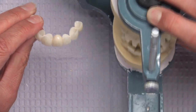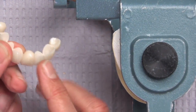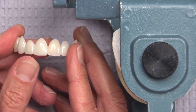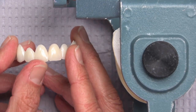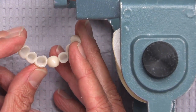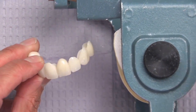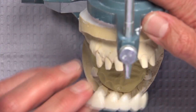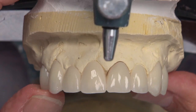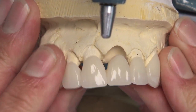I want to point out here on the pontic — we've got the development of the ovate pontic receptor site. You can see those two centrals are the same length. Keep in mind that tooth number eight is an abutment and tooth number nine is a pontic, but we want to make sure that when they're sitting on the tissue, the gingival levels are the same on teeth number eight and nine, because that's really important for the overall aesthetics of this case. As we put it back onto the model, you can see that eight and nine are now the same length at the gingival margin.